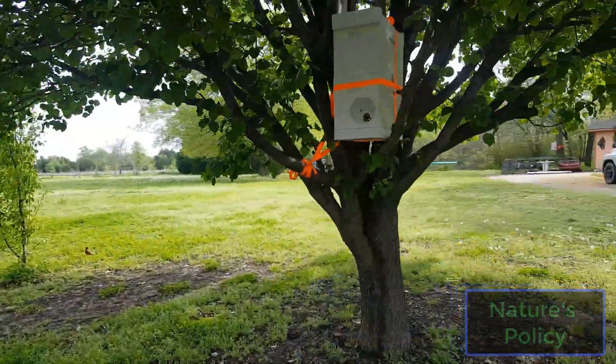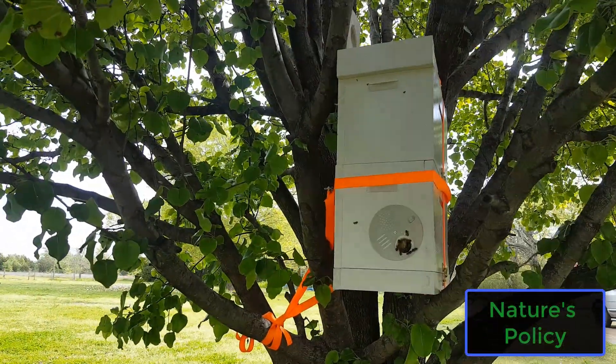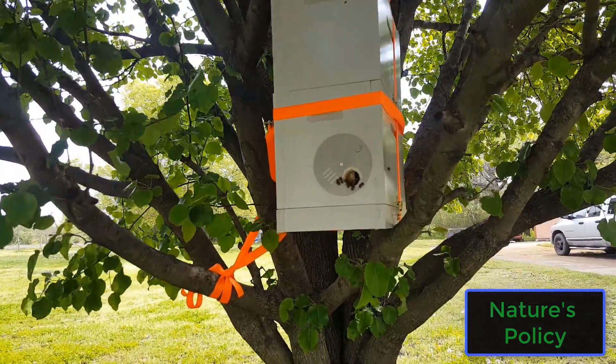Hey guys, I got the swarm traps up and I'll make a video to show you guys how to make swarm traps. I think everybody should have bees. As you can see, this trap here is pretty busy, pretty active.